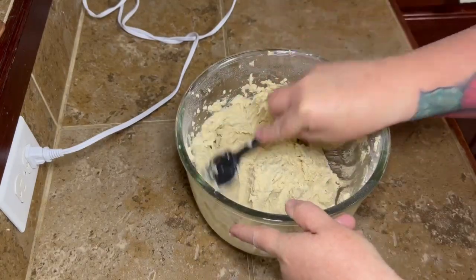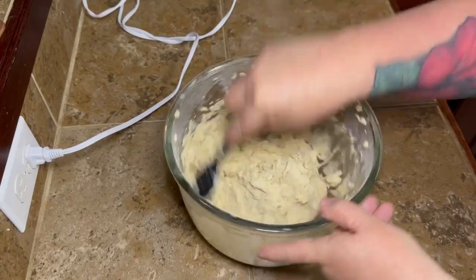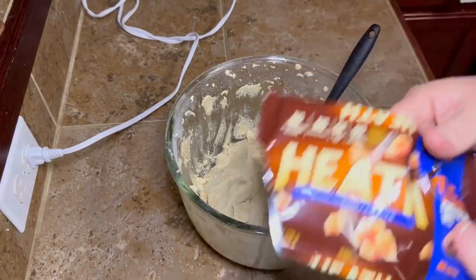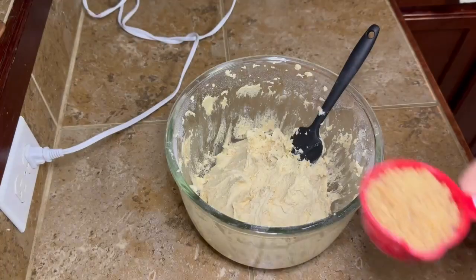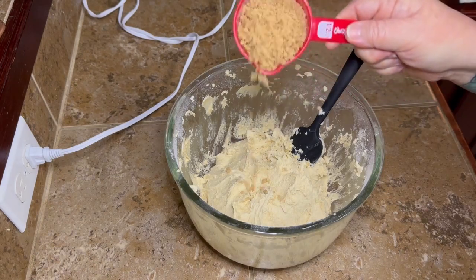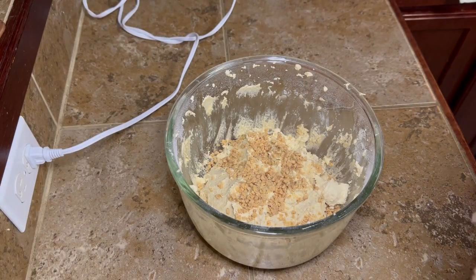Go ahead and scrape your bowl so you can get your dough all down in the middle, and then we're going to start adding our yumminess. We're going to add one half cup of toffee bits — these are just like the Heath Bar toffee bits, you can get them at Walmart. I didn't have quite half a cup but that's okay.